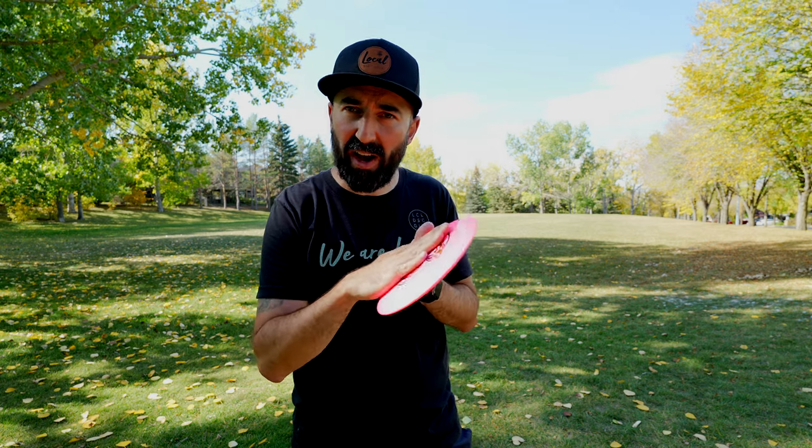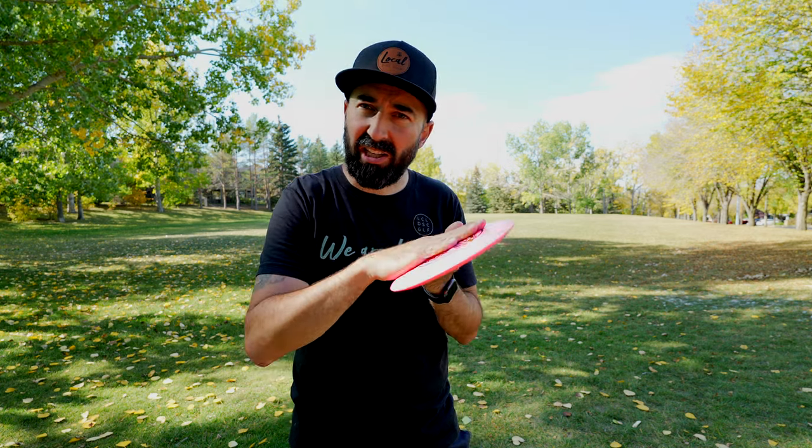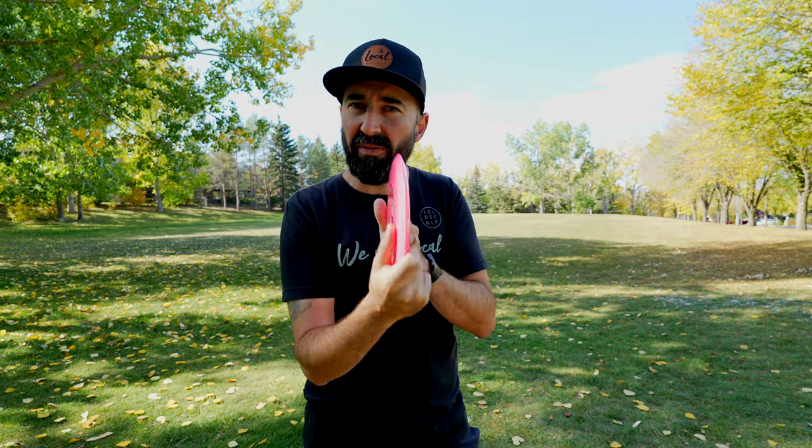A lot of players shy away from the roller shot because of the technical aspect. You need to get the disc to land between a 45 and 60 degree angle — too aggressive and it will cut roll, too vertical and it rolls way off to the side. The risk/reward on this shot has kept me away from it. A mistake could leave me way further off line, even though it could also give me an extra 20, 30, 40, or 50 feet.